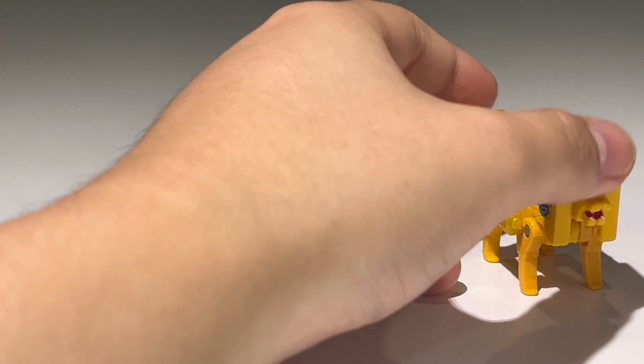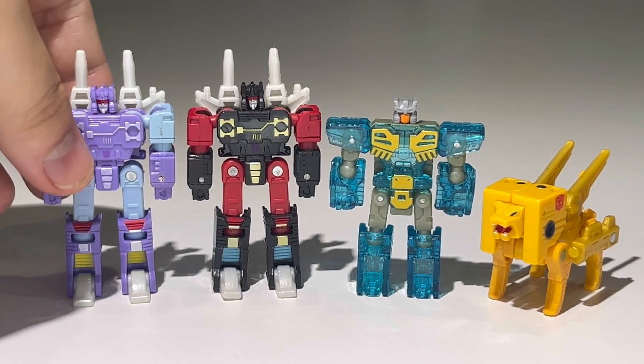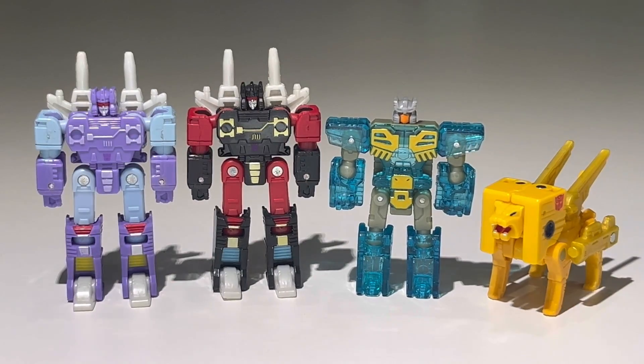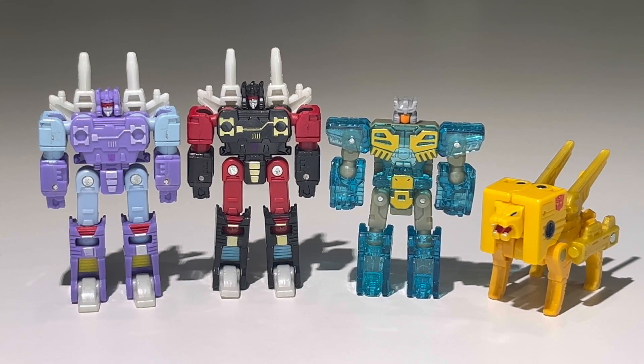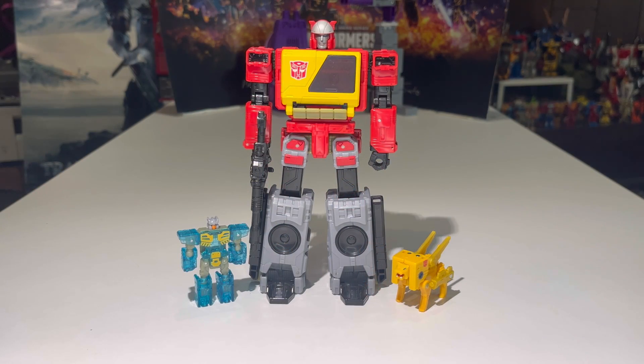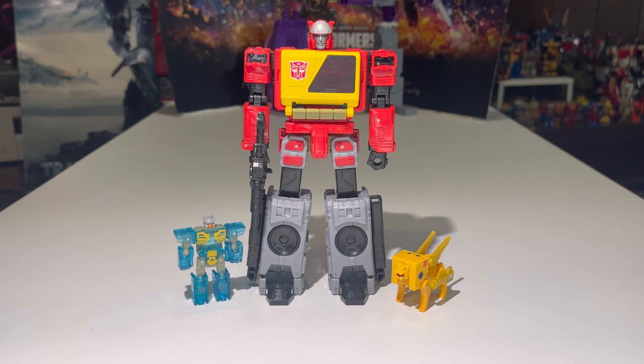Here we have Steeljaw compared with the other cassette bots from the Studio Series 86 subline. Eject is the Kingdom/Legacy mold but it's the same as the 86 Eject. We have Rumble and Frenzy together — it's a nice set of cassettes. I really hope we get more 86 cassettes like Ram Horn, Ratbat, a new Ravage, and a new Laserbeak in the Studio Series 86 pipeline. And there's Steeljaw alongside Blaster and Eject — a nice family of Autobots.